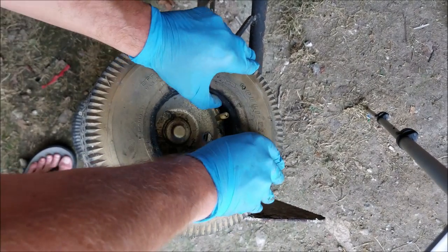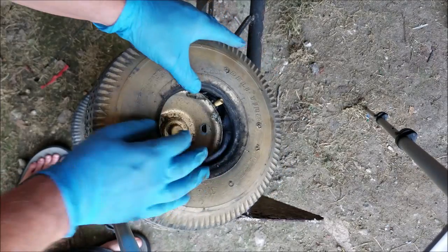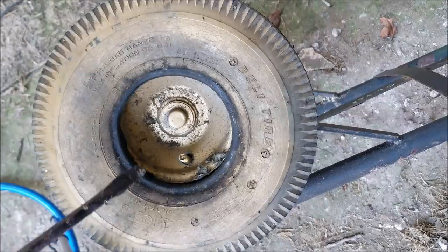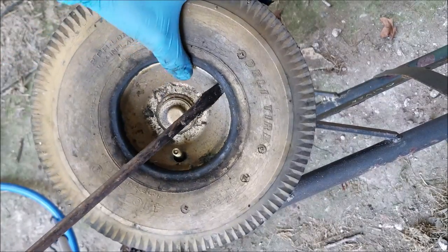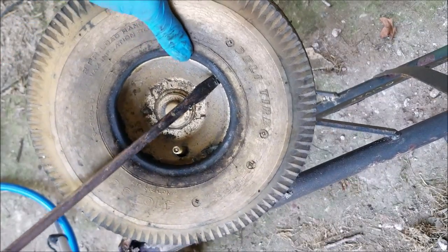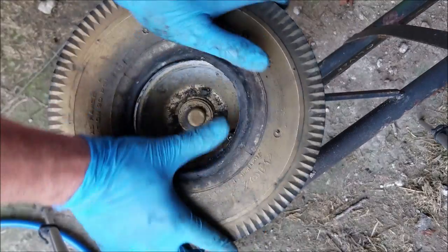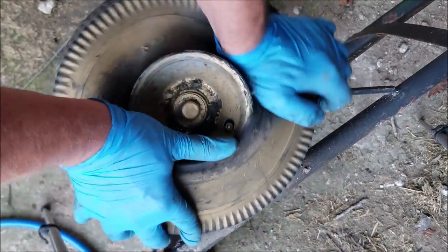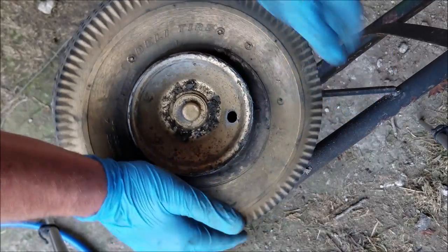The inner tube will slip over the rim a lot easier than the tire will. Now we're ready to go ahead and get the tire onto the rim. Getting the tire back onto the rim is probably the most difficult part. Push that down like so.